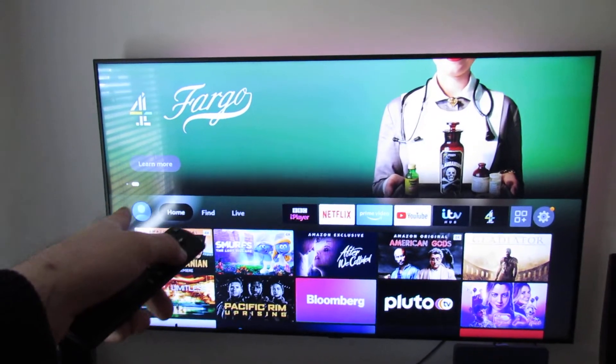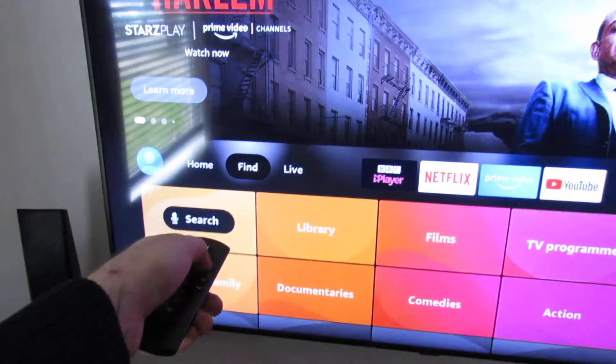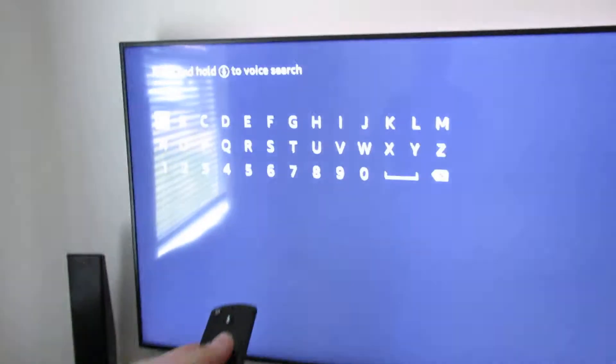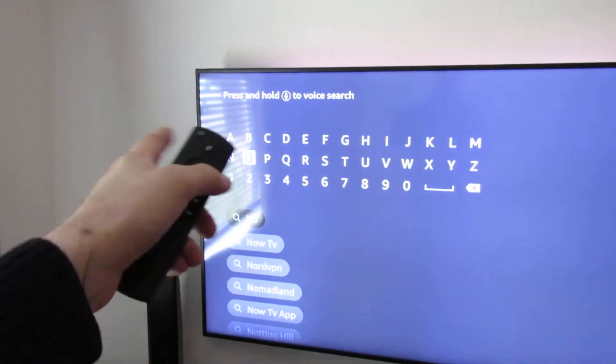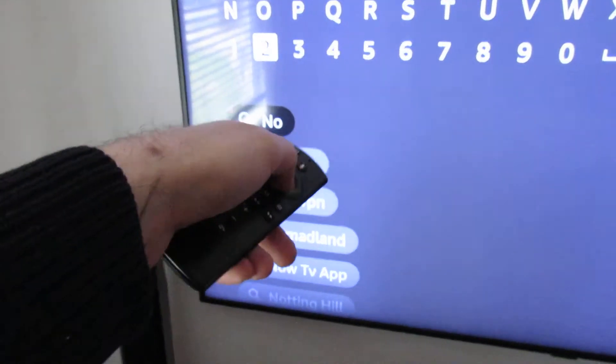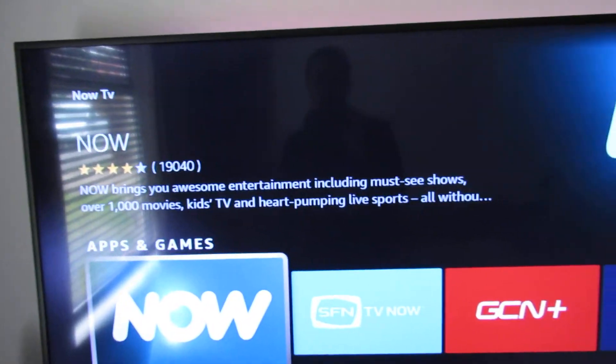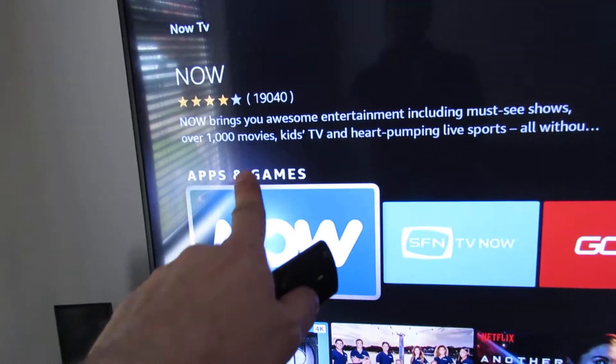All you need to do is go to the updated interface, down to Search. Typing 'Now' will be enough to bring it up. Go down to Now TV, and it says here Now brings you awesome entertainment including must-see shows — it's the one you want.